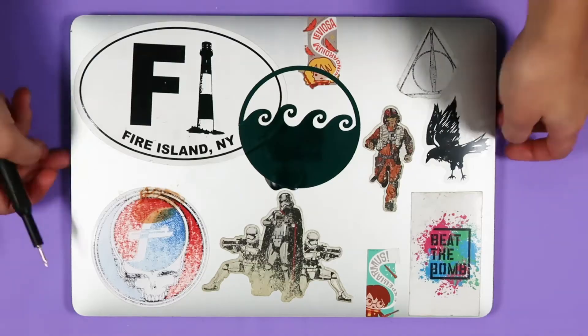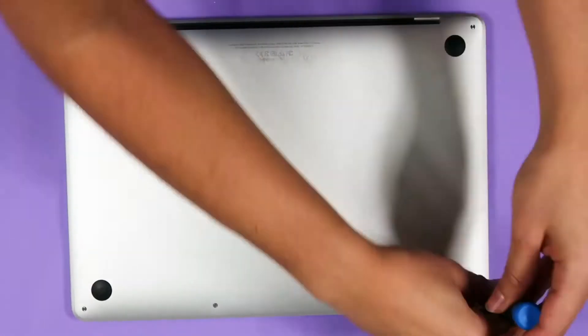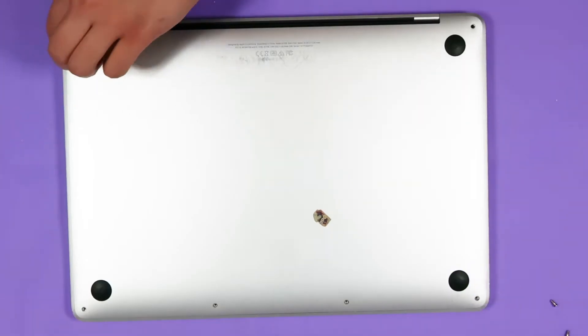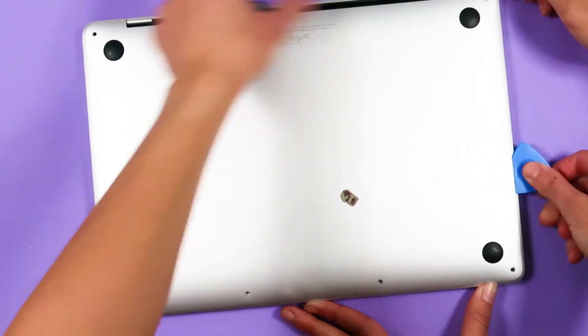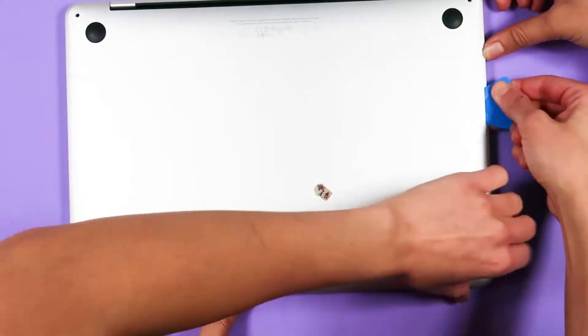So let's get cracking. Flip your laptop to its lower case and you'll see six screws. Use a P5 pentalobe screwdriver to remove them. Next, gently pull up the lower case using a suction cup. Once you have a slight opening, use an opening pick to slide around one corner almost halfway on the side. You'll hear the clip pop free.